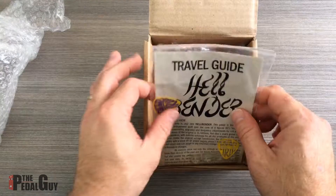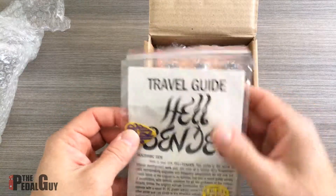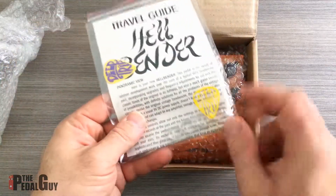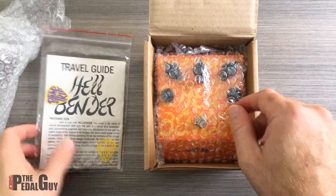I just want to give you a sneak peek of what these look like. You get your manual here, you get a neat little pick, and of course you get four stickers that you can use to hold the pedal steady.